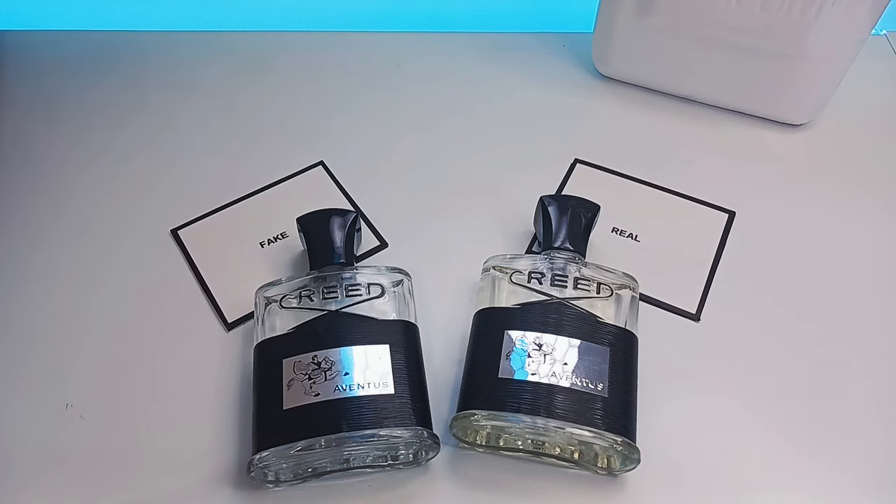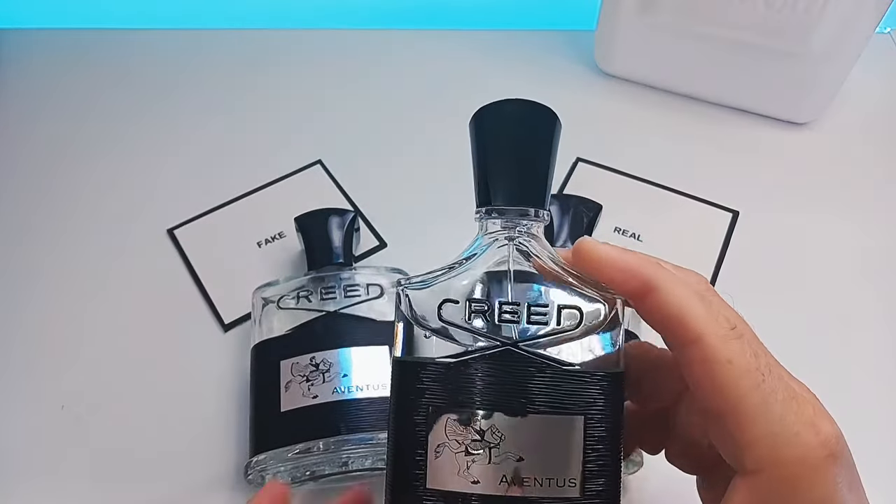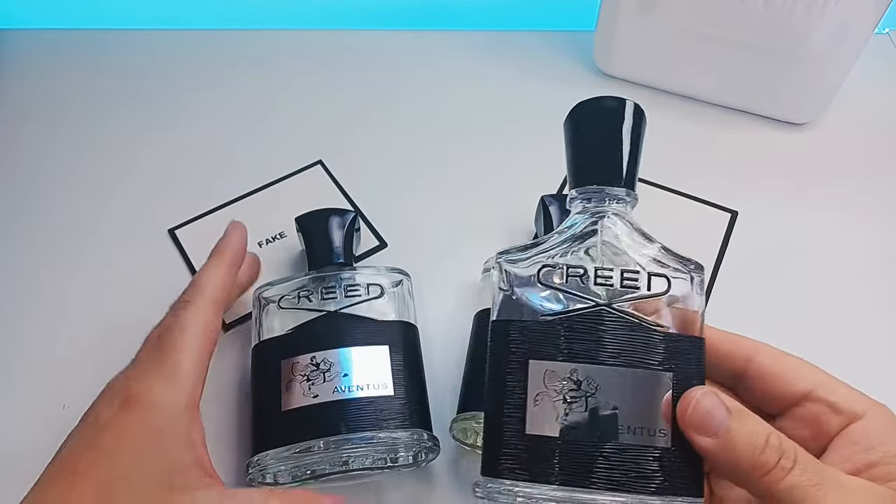Please keep in mind the bottle I will be discussing today is the 120ml Creed Aventus. This bottle has been discontinued and is no longer made. What we have now is the Creed Aventus 100ml bottle, which is what I show you now.